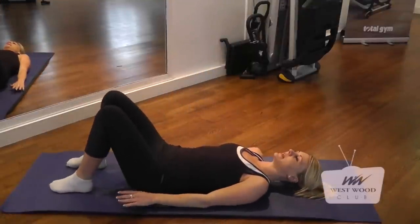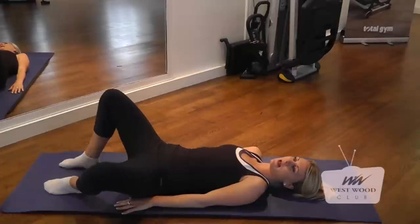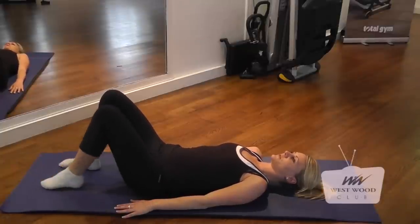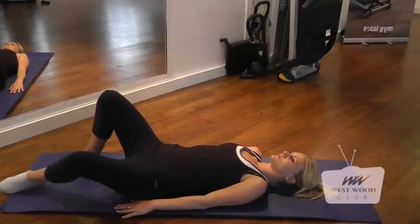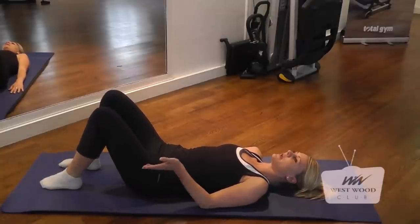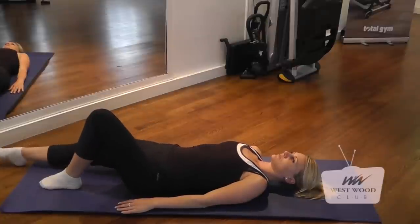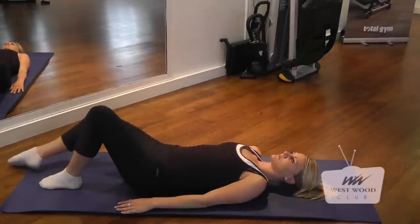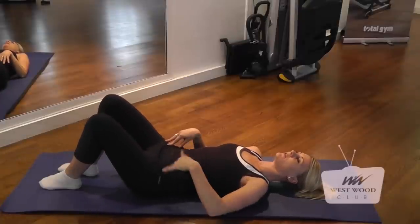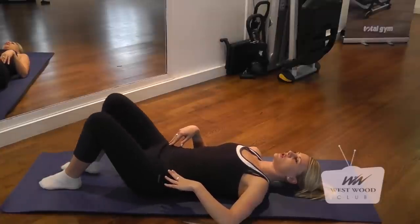Next we're going to go for our hip release. My hands are going to be down by my side, feet firmly flat onto the ground, knees are flexed. We're going to keep our spine in a neutral position. I'm going to bend my leg, laterally bring my knee out, fully extend, and back to starting position. Neutral spine, laterally rotate, bring that knee down, fully extend and bring it back to normal. We're going to go for three on each side. Our main goal here is to open up the hip joint ready for our exercises. If you find you're coming up on the opposite side, place your hand down and keep it on the ground.